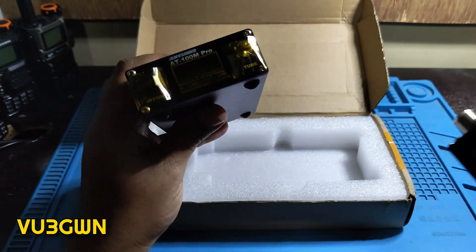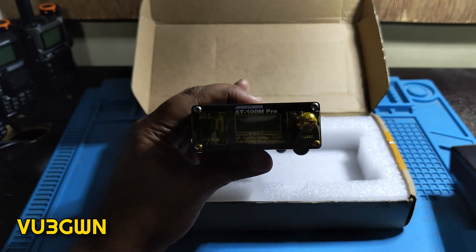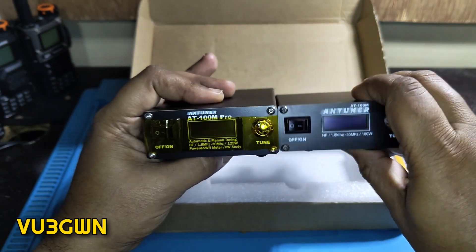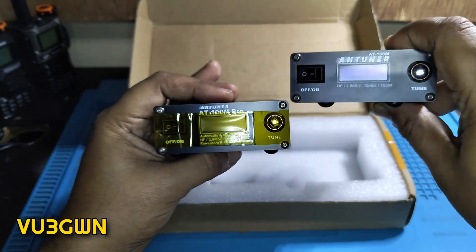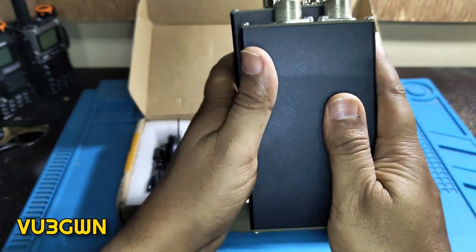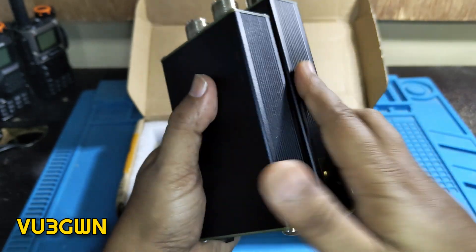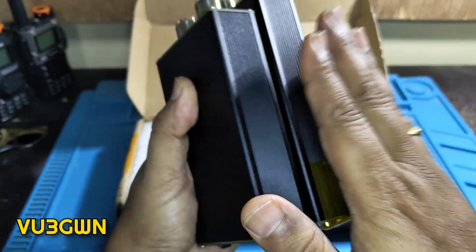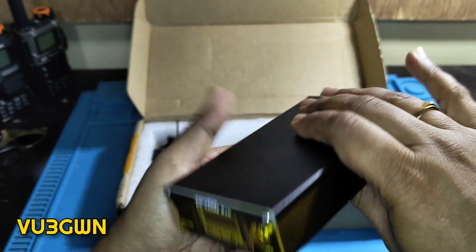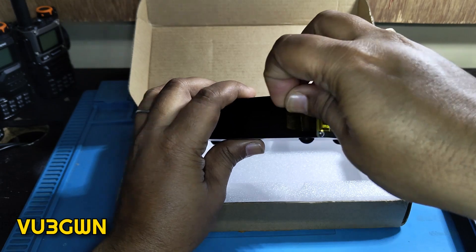It has better specs than the older model. The display size is the same layout — not much difference there. The power button is slightly smaller on the newer unit, but the newer model is physically a little bigger, probably to accommodate the extra capacitors and inductors needed to almost double the matching range compared to the AT100M. It feels very solid in the hand — excellent build quality.